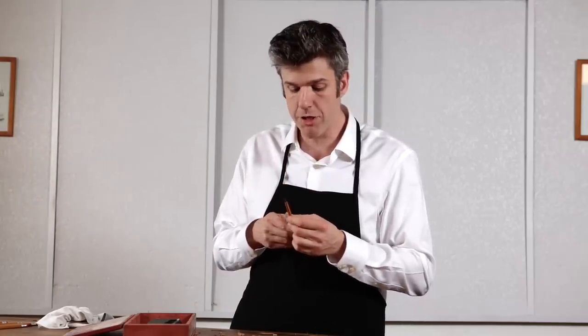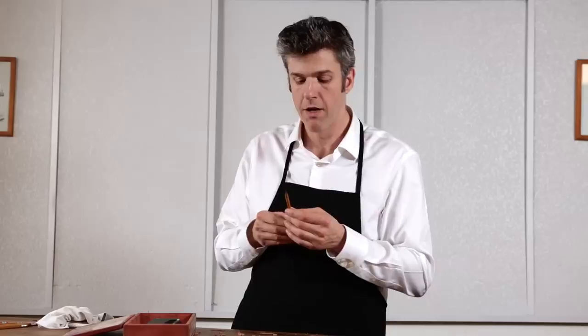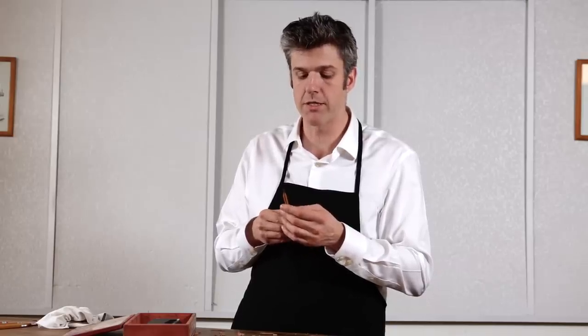This, friends, is a pencil that was sharpened by hand, enjoying the same tradition of excellence that our forefathers and foremothers enjoyed, going back to the mid-16th century, which was the birth of the modern pencil.